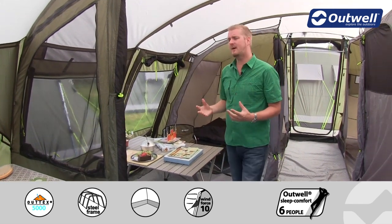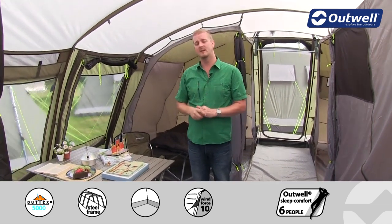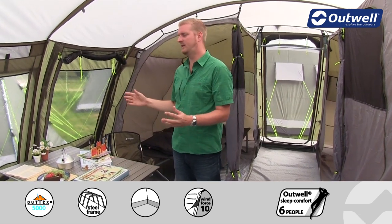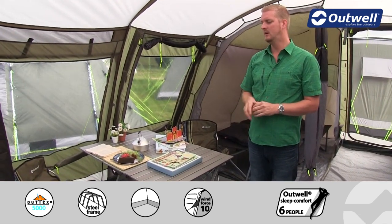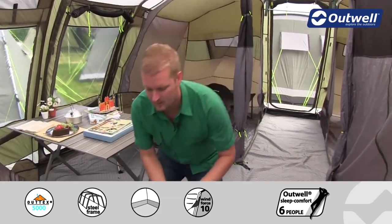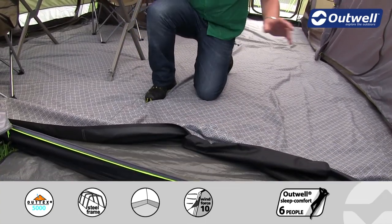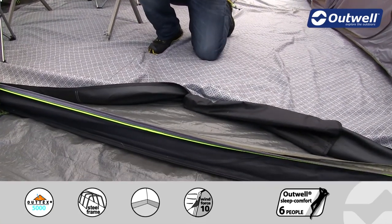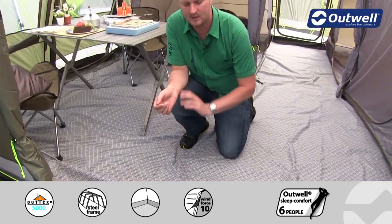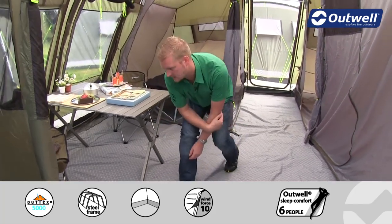When you step back in here you're certainly aware of just how much space there is. I'm around 1 meter 95 tall and you can see above me I have plenty of head height, with enough room for furniture as well. The ground sheet in this area is the same material as in the front area, but here it is fully sealed, going all the way around from front to back and side to side. It is bathtub style as well, so it's going to protect you from the elements, any drafts, and hopefully keep out those unwanted bugs.